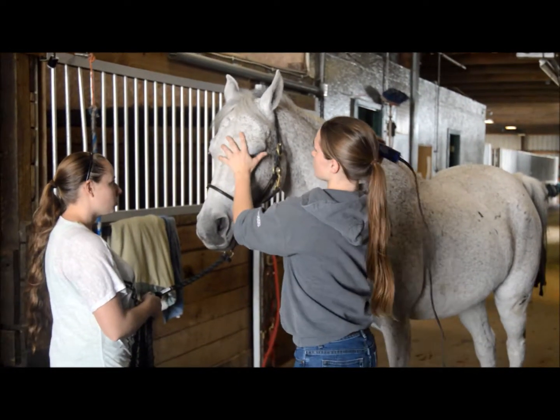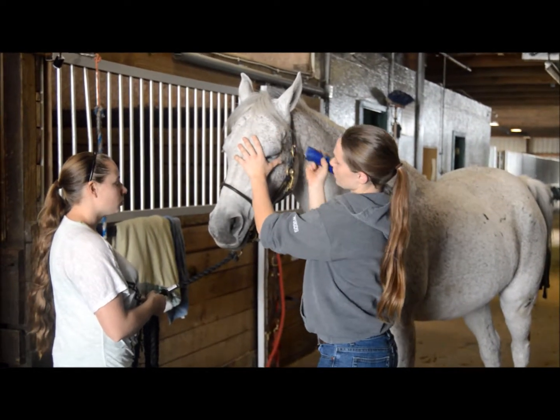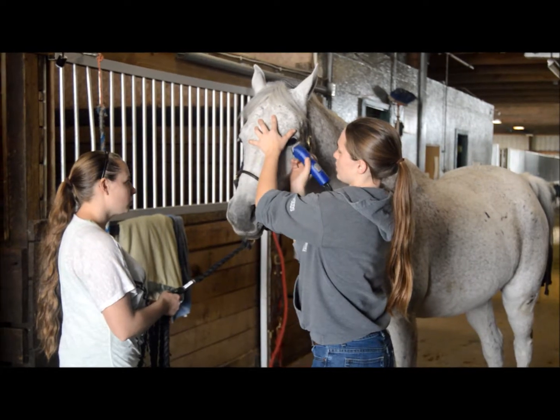To do the eyes, you're going to first do the top eye whiskers. Just hold his eye shut and then clip real quick. Then pull his upper eyelid up and clip right under really quickly too.